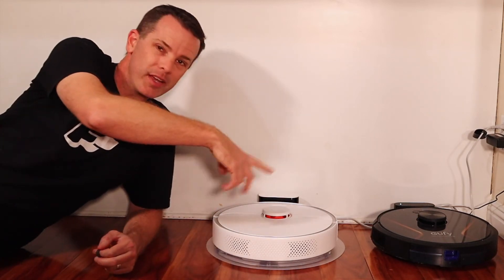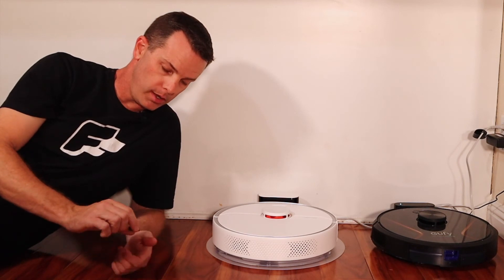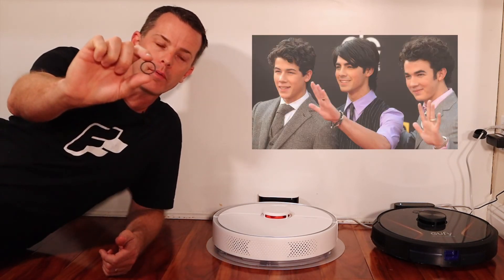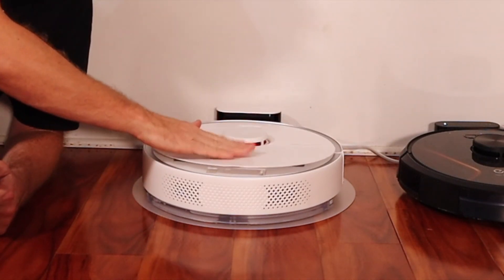It seems these two — the vacuum and the mop — may have taken a little bit of a liking to each other, but not until the wedding. We have a little purity ring here — behave.